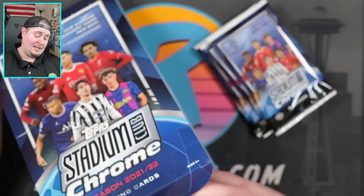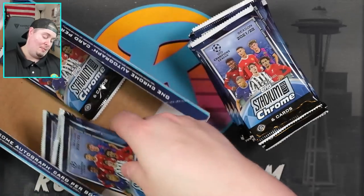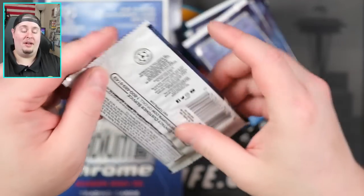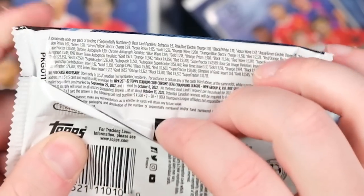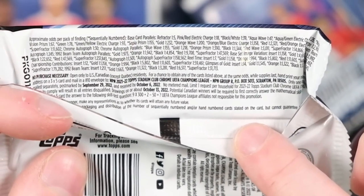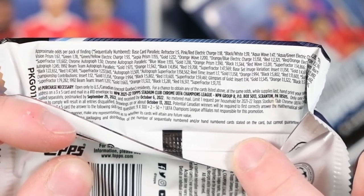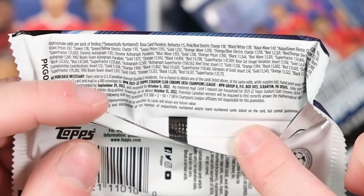We are gonna get 18 packs per box, six cards per pack — 108 cards total per box. There are the odds. My eyes are getting really bad as I get older. It looks like I'm seeing autographed supers every 158,000 packs or something like that. My eyes are getting bad — I used to be able to read that text no problem. One auto per box. Let's go ahead and get into it.